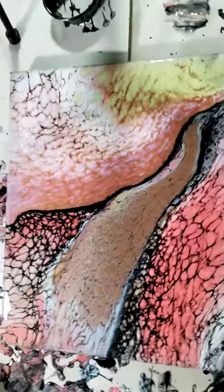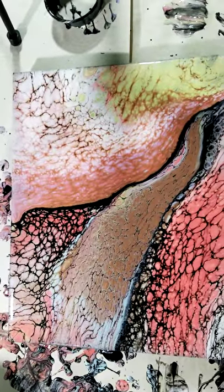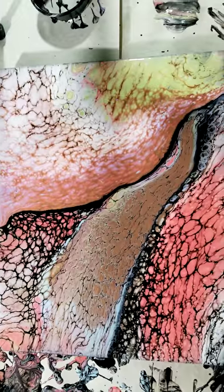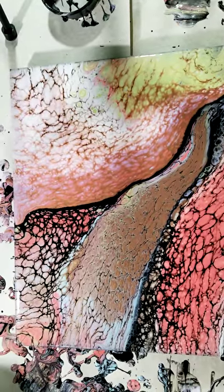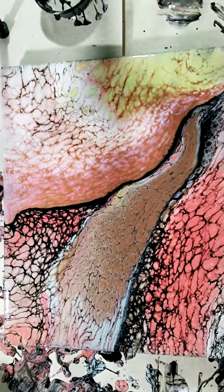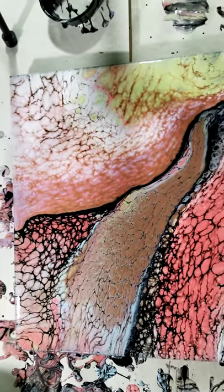Okay, this is the final product. Thank you for joining me today. Please like and share my channel and subscribe. And this has been Cherie from Acrylic Pours by Cherie. Thank you — have a great day.